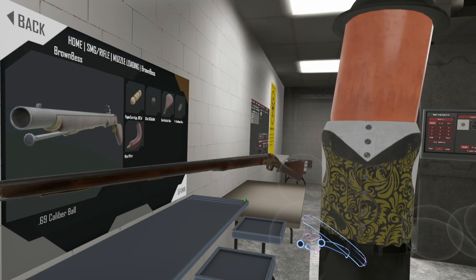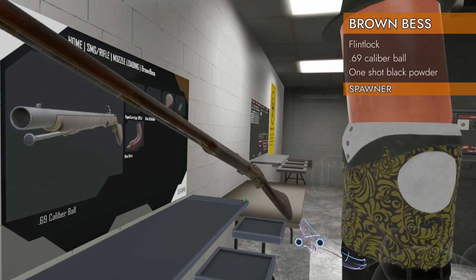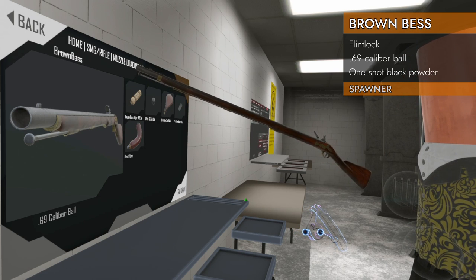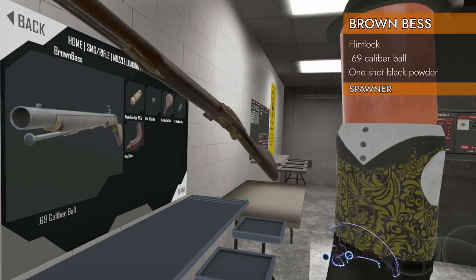Welcome back to H3 Weapon Deep Dive. We are finally on to the muzzleloading category of rifles. This is the Brown Bess, chambered in 69 caliber ball.